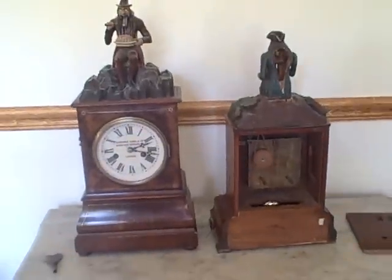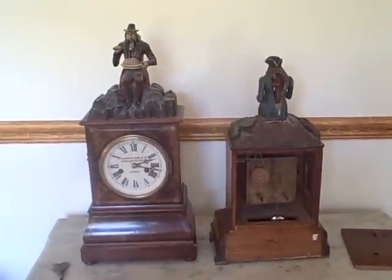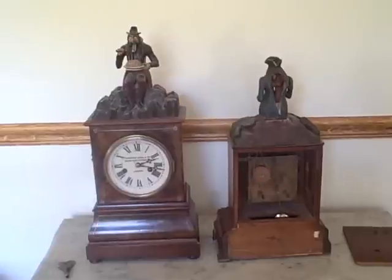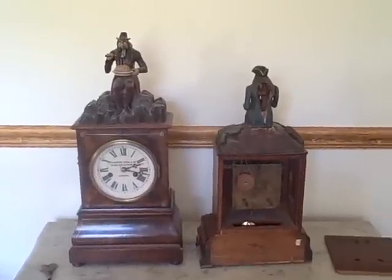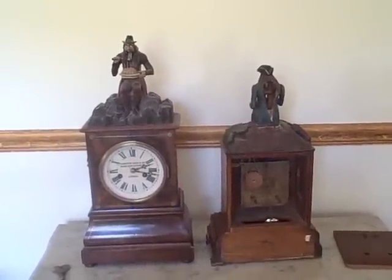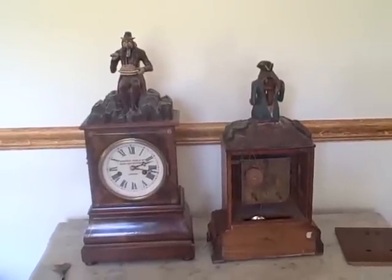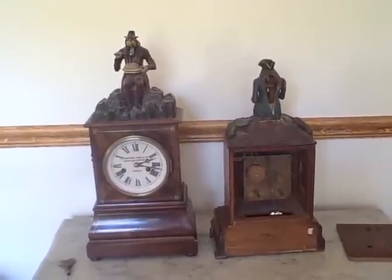For more unique Black Forest clocks, if you have an interest in this, please check out our website, which is blackforestclocks.org. On there you'll find pages of clocks from our collection, an assortment of videos, and other interesting facts about Black Forest horology.